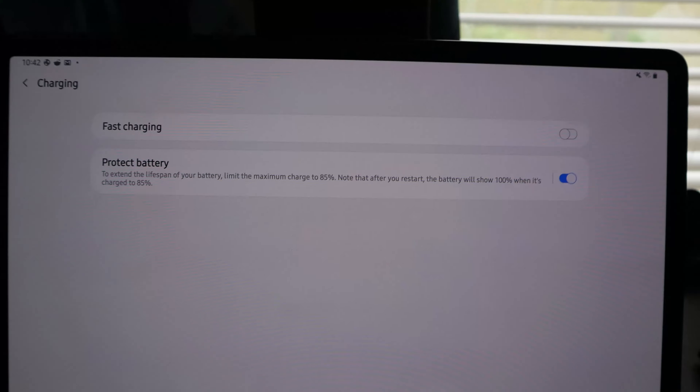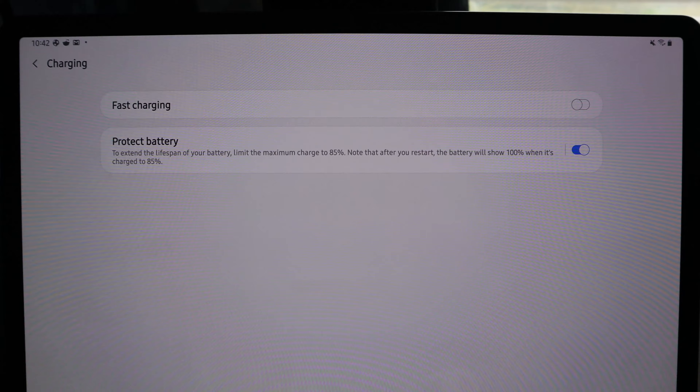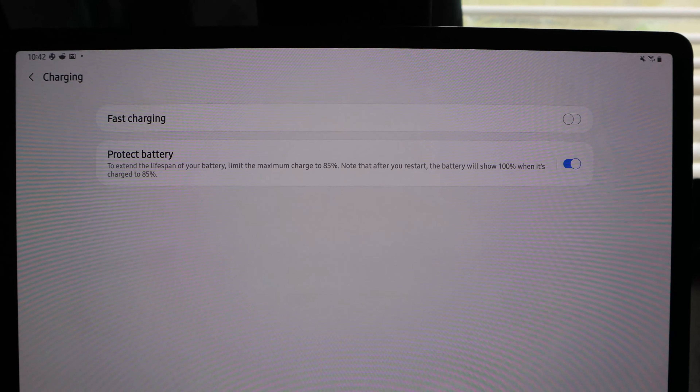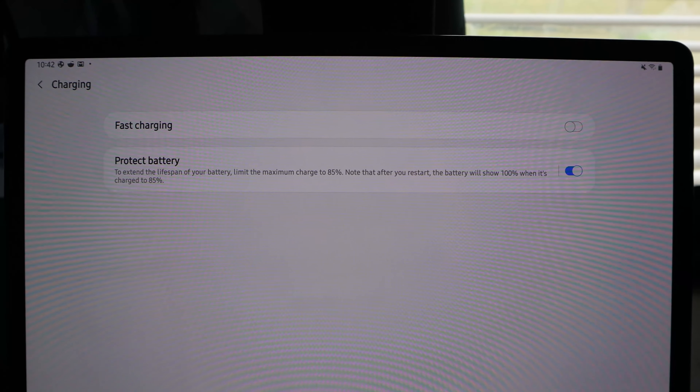The battery on this has been really good. I just learned about a new feature called Protect Battery, where you can set the battery max to 85 percent. So it won't charge past 85%, which helps maximize the battery's long-term life. I just turned that on today. I wish they'd add that to phones too — I checked my S10 and it doesn't have it. It's a really cool feature.